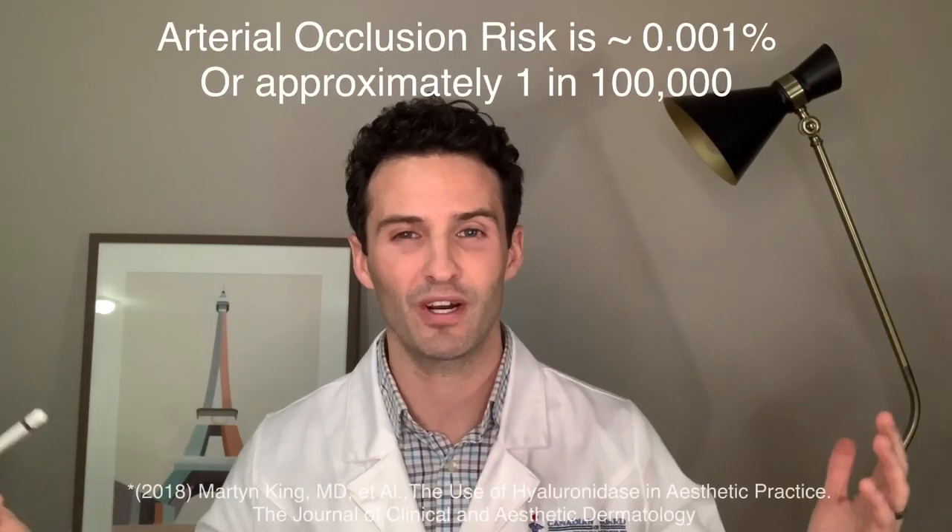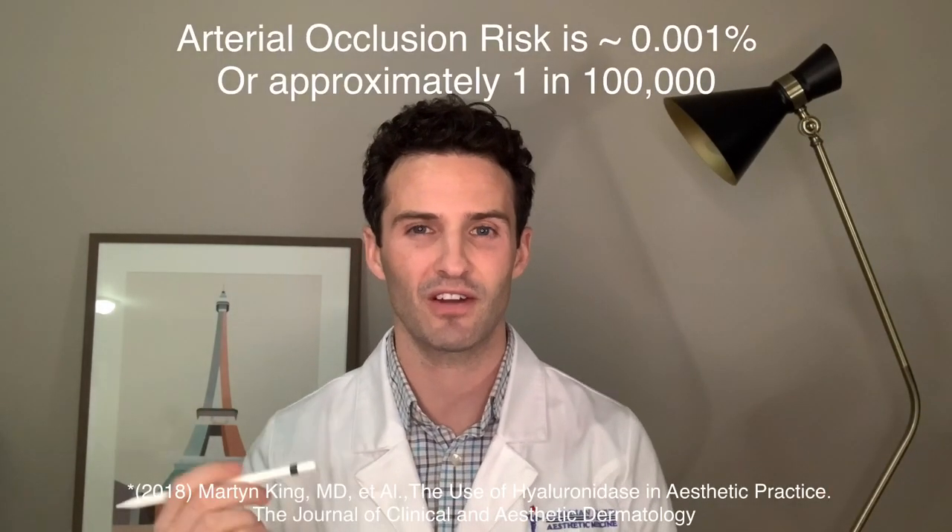The chances of directly injecting filler into an artery are very slim — probably about one in a hundred thousand. So the chances of going back into that same artery with the dissolver hyaluronidase are much less than one in a million. The beauty of hyaluronidase is that all we have to do is put the product around the vessel and it'll penetrate through and dissolve the filler.